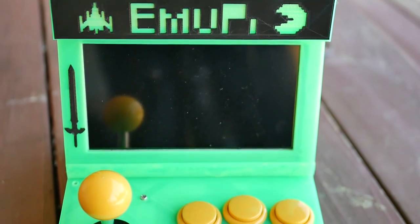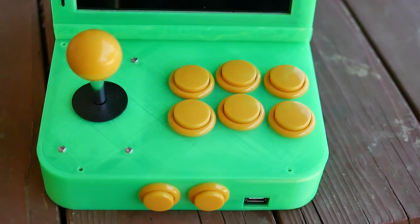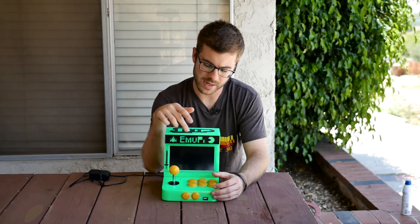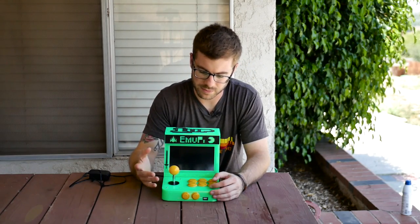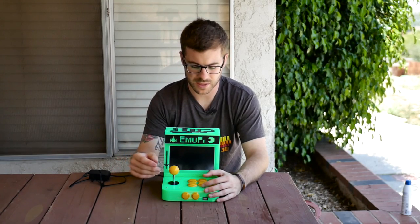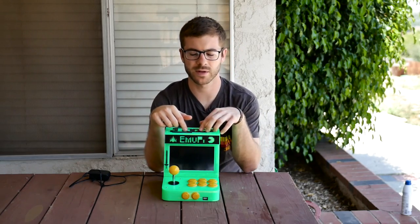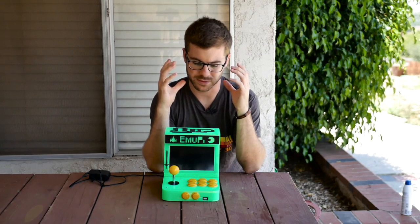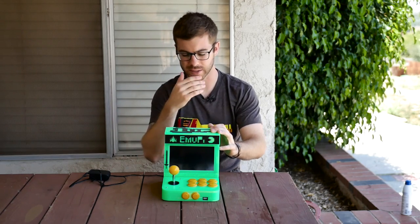A quick rundown of some of the hardware that went into it: the green was all printed on the Ender 3 using Matterhackers Pro Series Translucent Green PLA. The black is Matterhackers Build Series Black PLA. The joystick and buttons were ordered from Banggood, with a link in the description and on the Thingiverse page. The LCD screen is the exact same as on the first one — it's a 7-inch HDMI LCD screen also from Banggood, really impressive for a pretty low cost.